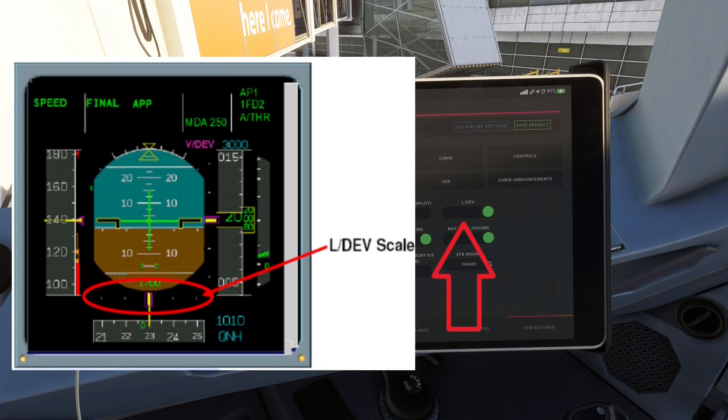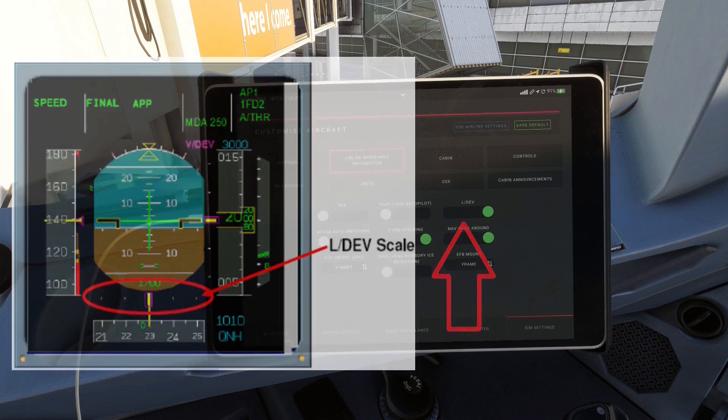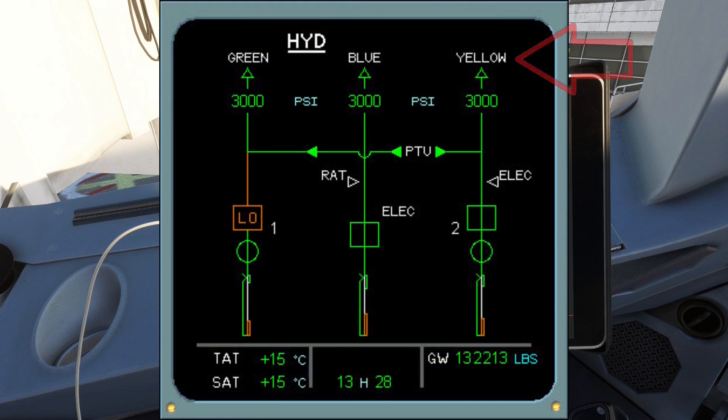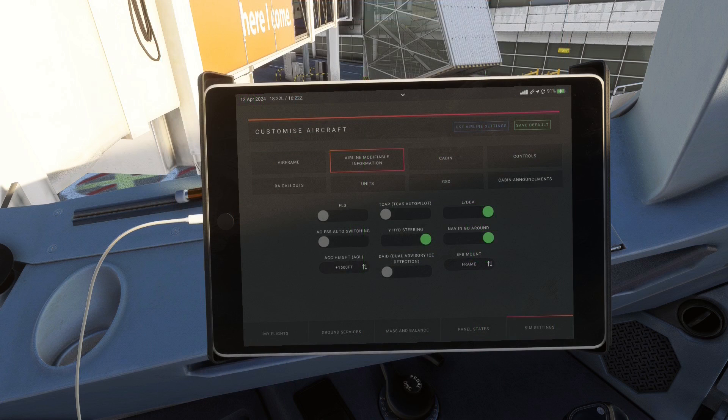Next up is the option to toggle the LDEF scale that you get when flying a non-precision approach. Then we have a very niche setting that I think only real Airbus pilots really understand — the Phoenix website is very brief about it, and I don't think it affects your flights in any way unless you're doing electrical failure simulations, so I'm going to skip over it. The toggle after that simply determines by which hydraulic system the aircraft steering is powered. When turned on, the yellow system powers the steering; when turned off, it is left to the green system — having it on is the most accurate as this is what newer Airbuses use.